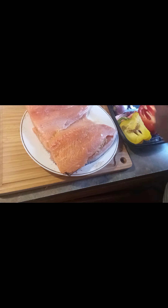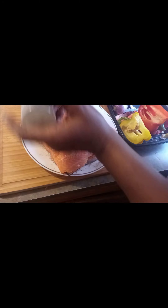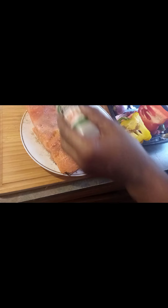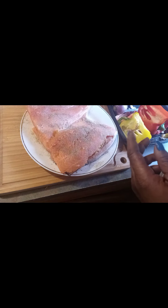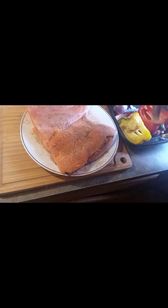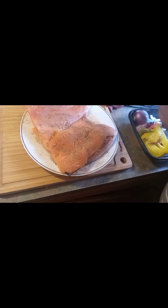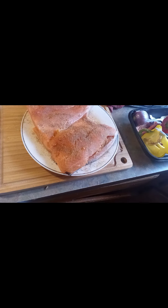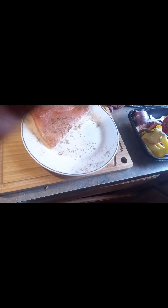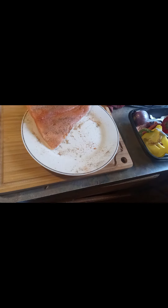Now I'm going to be adding some seasonings. One salmon is going to be stuffed and one is not going to be stuffed. I have some creole seasoning because this is jambalaya rice — just something I wanted to try out. I already seasoned the other side. Now I'm going to put it in this pan right here — it's my stuffed salmon.